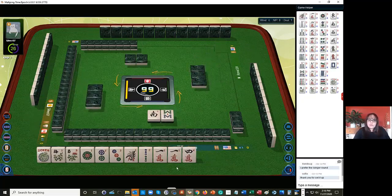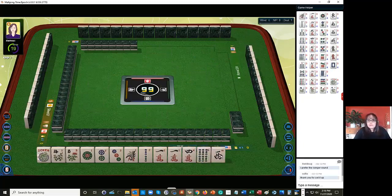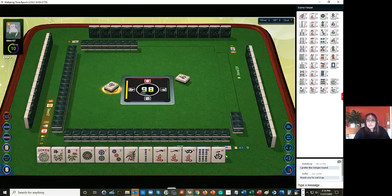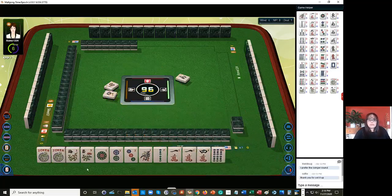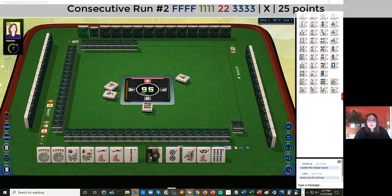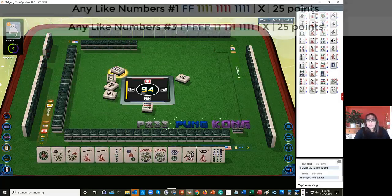I'm thinking consecutive run one, two, three or like numbers with ones. That was an equitable pass. We have a west wind that we can discard. If you're not playing wins, it's great to discard those first. Now for sure, no pair hand - not with two jokers. I wouldn't do that. I'm thinking we have no gaps for the second hand down under consecutive run. No gaps.